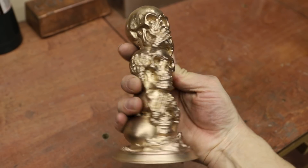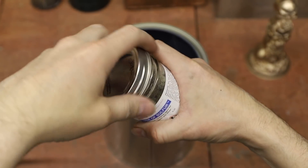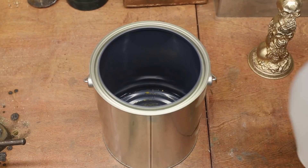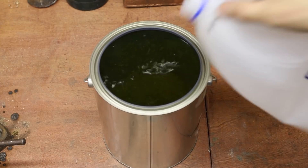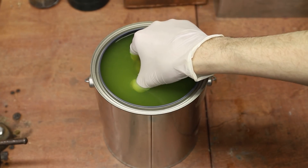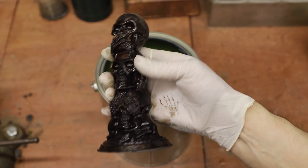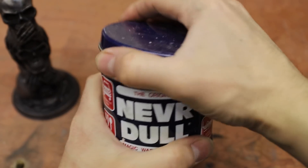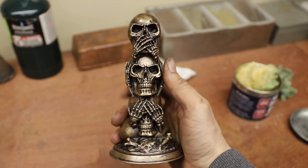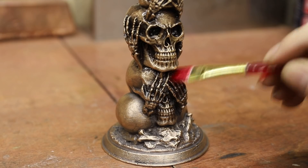This polished look was definitely appealing to me, but I wanted a more contrasting look, so I used some liver of sulfur to darken the bronze. Once that was done, I used a product called Neverdull to remove some of the dark patina, and that really brought this statue to life. Or death, I guess, because… skeletons. The final step was to use some clear coat to prevent the statue from tarnishing, and it was done.